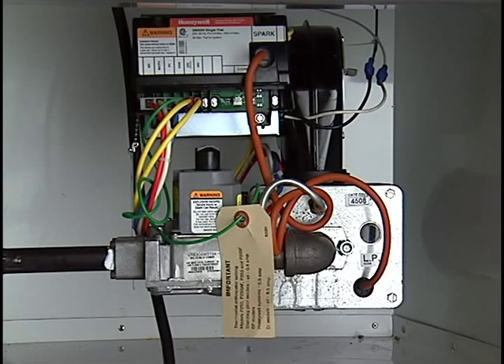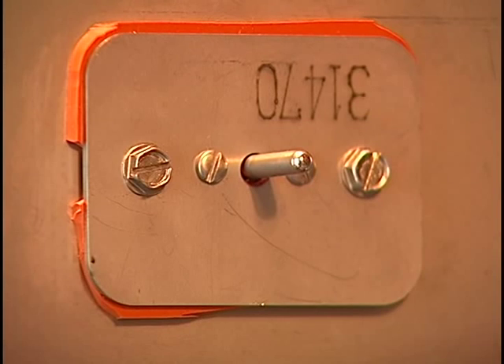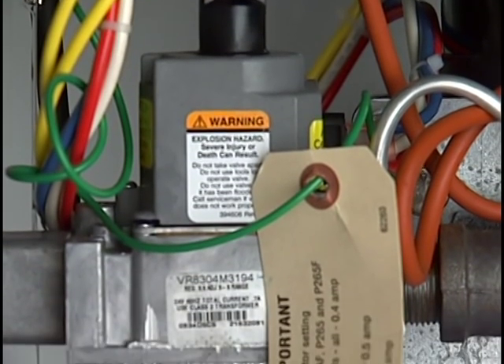The gas burner assembly, located in the bottom of the service compartment, is comprised of an igniter, a gas regulator, and the 150,000 BTU gas burner. These are all controlled by the temperature set point that you have set in the controller, and the thermocouple inside the oven that tells the controller when the oven needs more heat, and the controller tells the burner to come on.